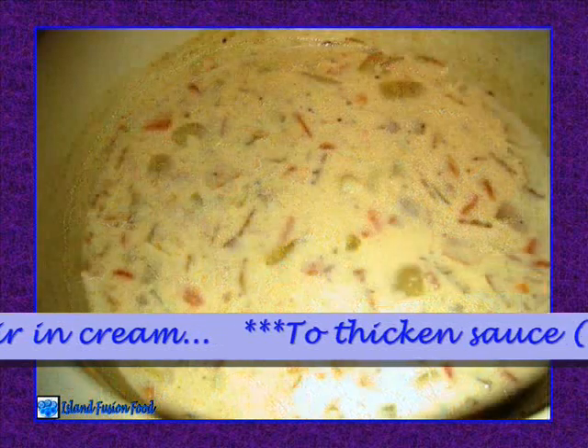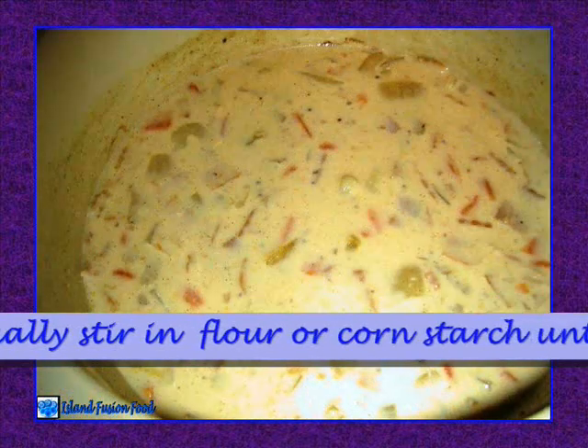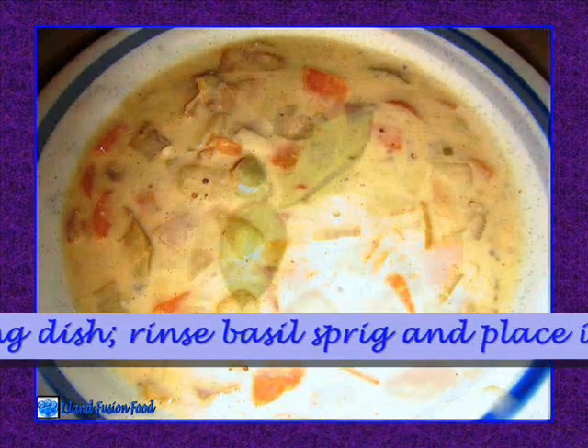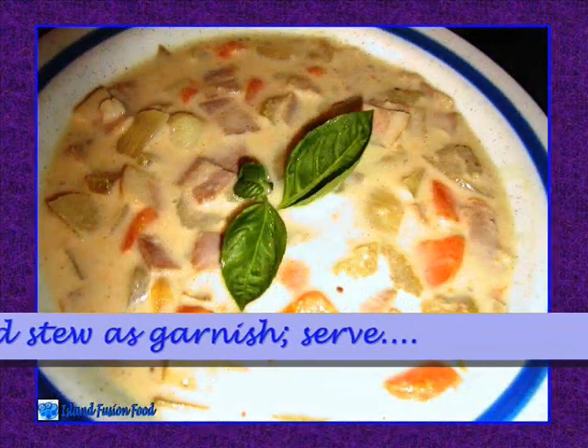Approximately 15 minutes prior to serving, stir in cream. To thicken sauce, optionally gradually stir in flour or cornstarch until desired consistency is achieved. Ladle into serving dish, rinse basil sprig and place in center of plated stew as garnish. Serve.